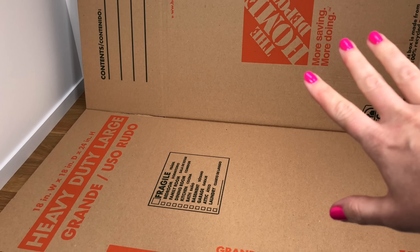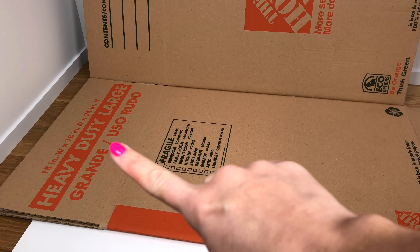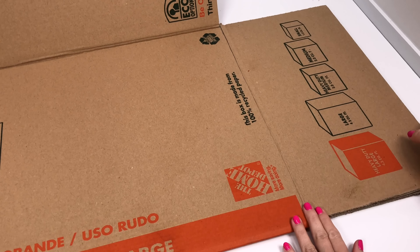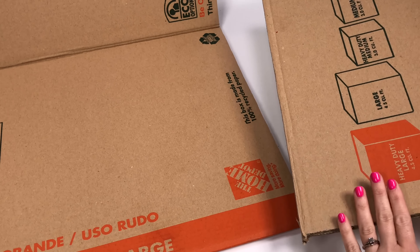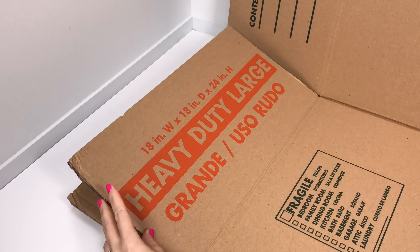To make the galaxy backdrop, you will need a large cardboard box. Heavy duty is best so it lasts a long time. Make sure it's at least 18 inches or taller. Start by removing the bottom flaps of the box and set those aside for a later craft. I'm leaving the top flaps on to give me more height.